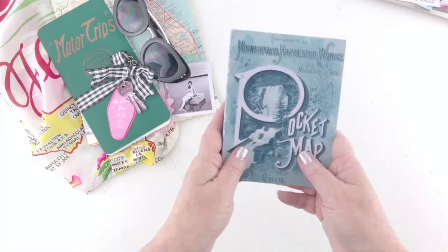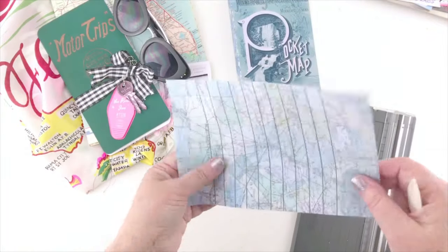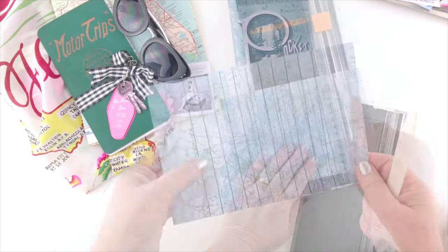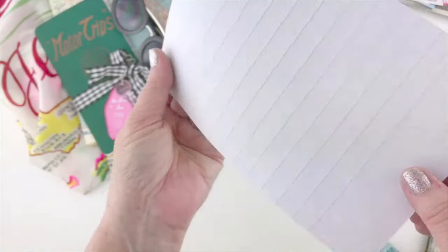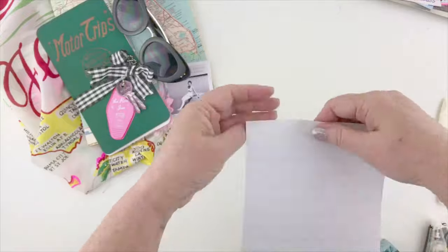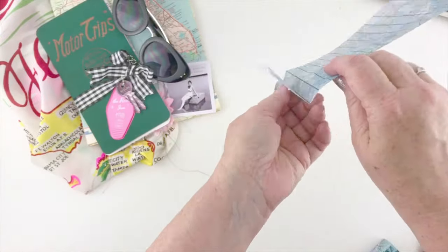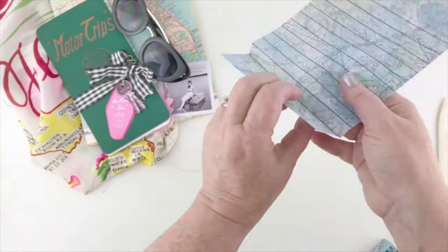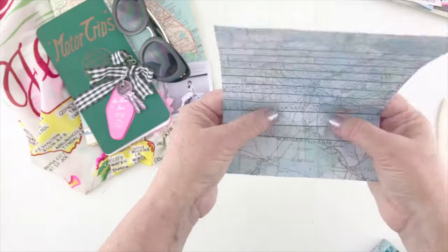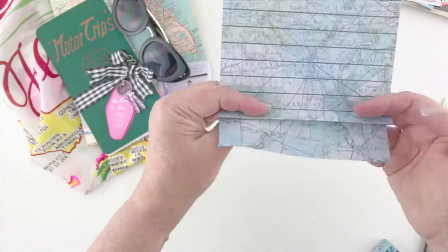We're going to crease the spine along those edges, and you can round the corners as well if you want to. Then we're going to cut out our spine paper. I did manage to find an old scoreboard cutter and went ahead and scored those folds. If you can score your folds on this spine it's going to make it a lot easier. You want to make sure you get really straight, crisp folds because that's going to affect how your pages open in your book. You're going to do a valley fold on the first line and then a mountain fold on the next one, and then accordion fold it all the way across.